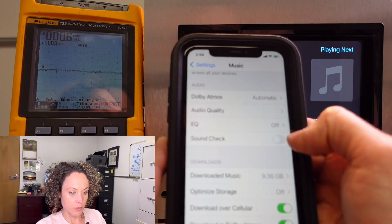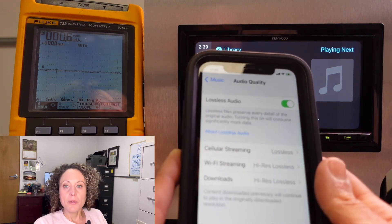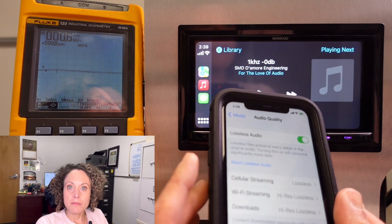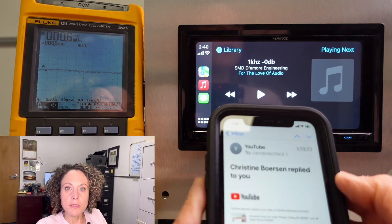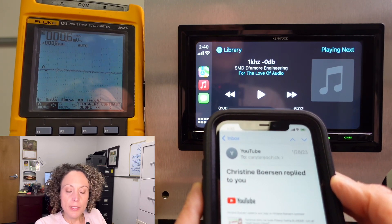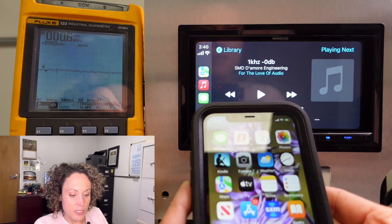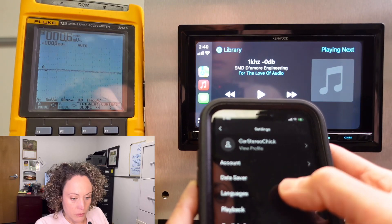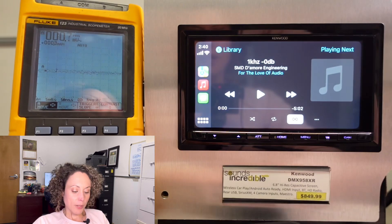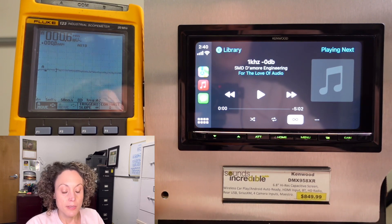EQ is off, soundcheck is off, audio quality set to lossless. One thing I'll mention is that the soundcheck feature has equivalents across different apps and phones. Christine in the comments let me know that on Android it's called absolute volume in the developer settings. In Tidal it's called loudness equalization, and in Spotify it's called enable audio normalization. So go through all your phone and app settings because you might be leaving a lot of performance on the table.